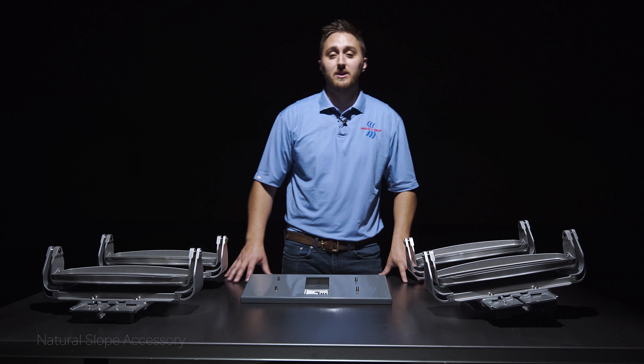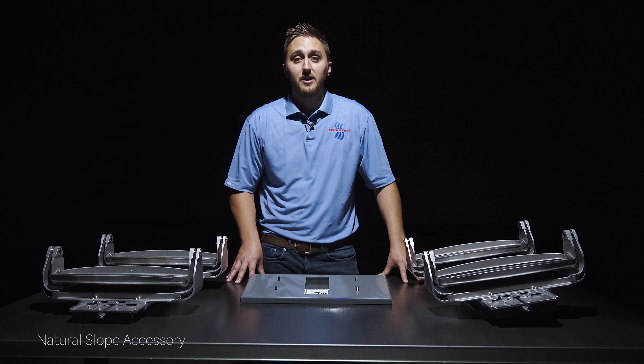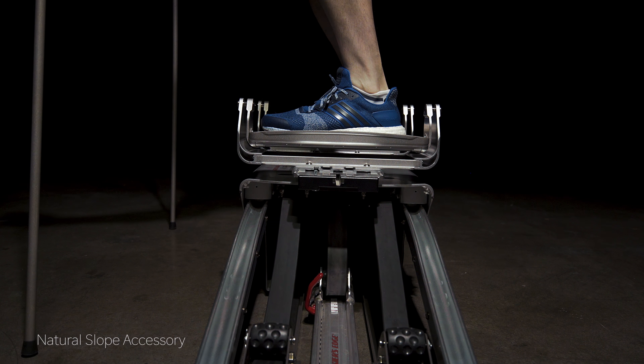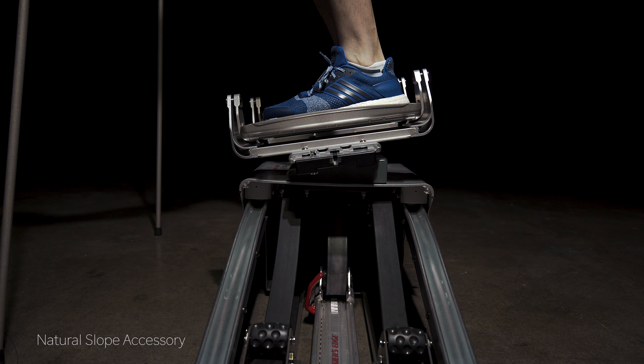The natural slope is a great accessory to add to your skier's edge. Whether you're an experienced or beginner skier, leaning back is probably the most common mistake. With the natural slope, you'll get dynamic balance while also training in a more natural forward position.